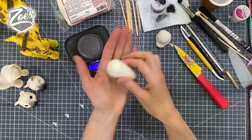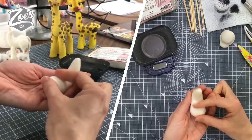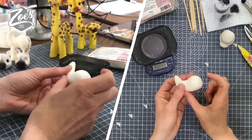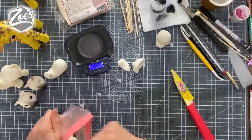Then we're going to go with a slightly bigger ball for the body. I'm going to roll it into a bit of a teardrop — a long teardrop or more like a carrot shape — so the rounded bit will be the bum and this thin bit will become the neck. It's the same way as we did the giraffes, but the neck's not quite as long on this one. Then we're going to bend it up like that.